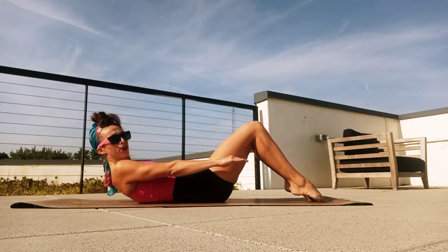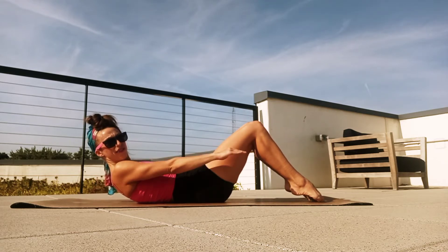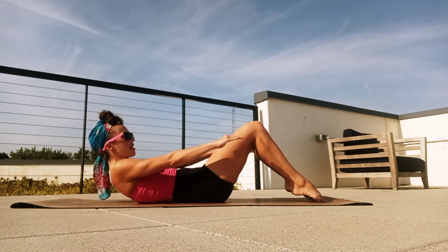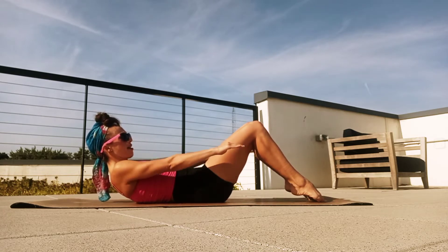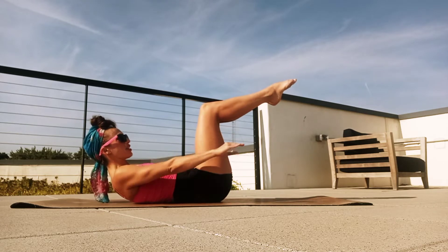Breathing in for five counts — two, three, four, five — and exhale, two, three, four, five. Again, breathe in for five and exhale for five. If you want a little more challenge, you can pick up those feet to kind of a tabletop position.